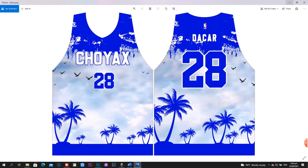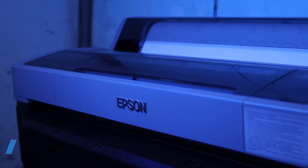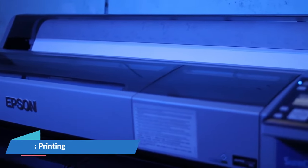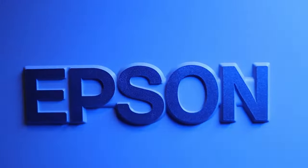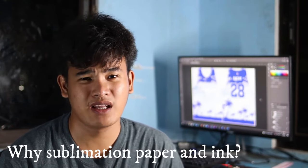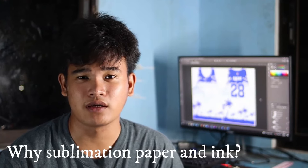Now it's ready to print. In printing the jersey, I use a big machine like the Epson SureColor SC-F6330 with sublimation ink and paper. Why sublimation paper and sublimation ink and not another type of ink? It is simply because the ink is transferable — it can be transferred to a cloth by heating using a heat press. And obviously, the sublimation paper is made to be printed with sublimation ink.